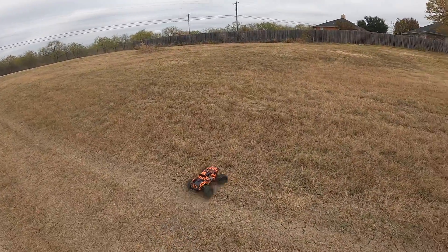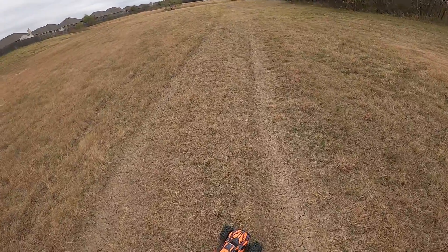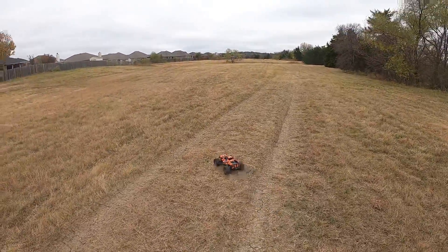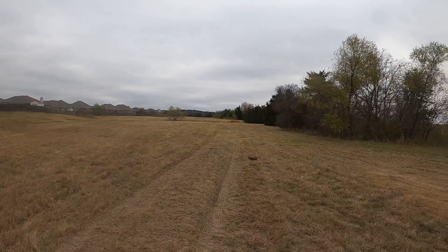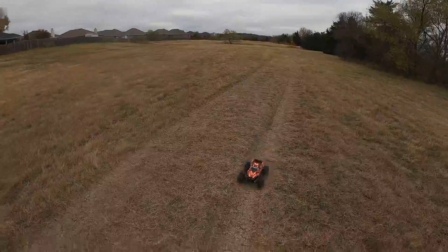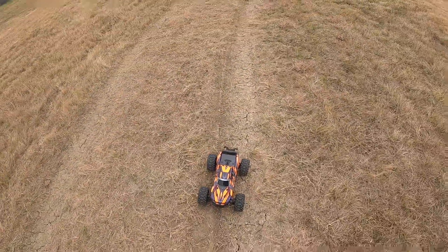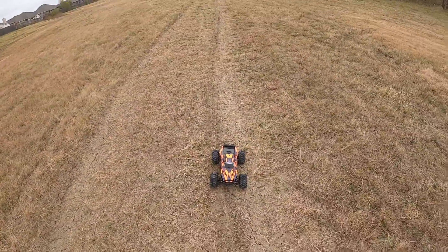This is just a quick maiden run just to see how she drives. Everything's working good. I'm impressed — I like it. Just another one to add to the RC family. I appreciate you guys watching this video, and we'll catch you next time.